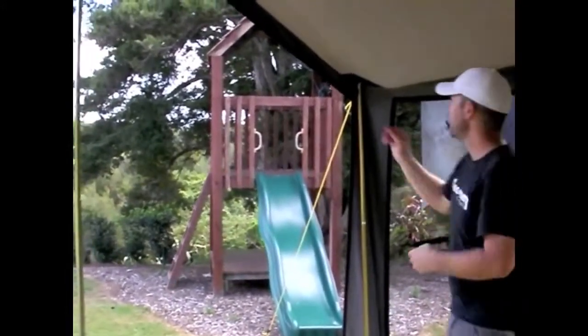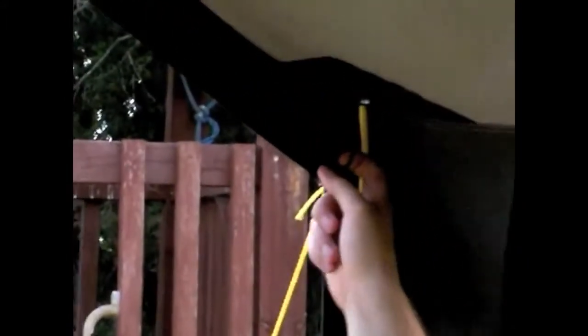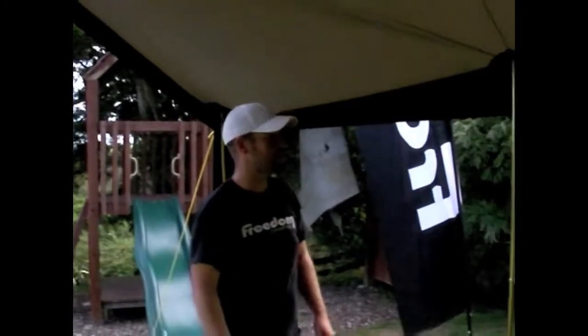Inside the awning we have these little rings found in each of the corners and up on the ridge poles. They're designed so that you can tie guy cords or ropes around the sides of the awning area. That lets you string up kitchen utensils, clotheslines, or anything you want — it just gives you some attachment points inside the awning area.